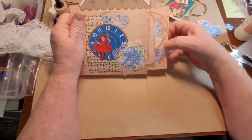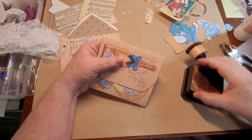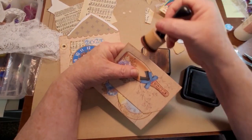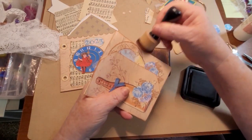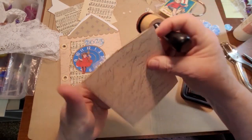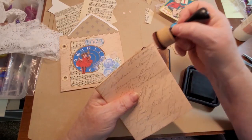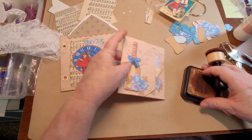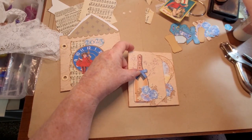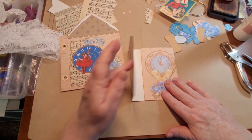We could put it in there either way. I do want to ink up this edge and this edge. Now you could use these within your journal as well - just put it down on a page and have it open up.